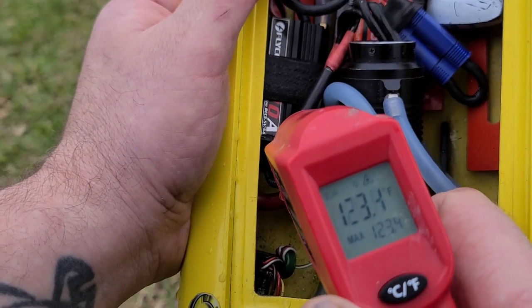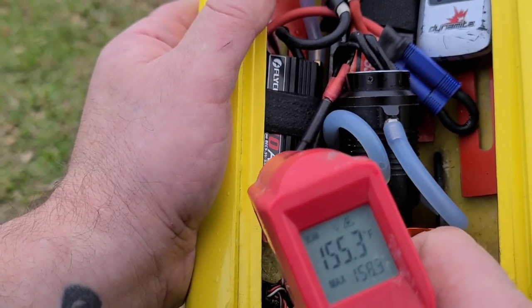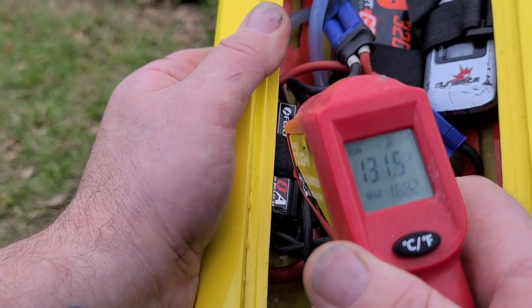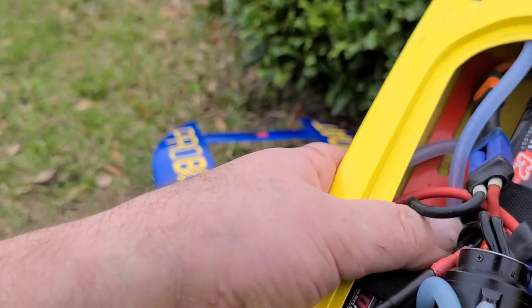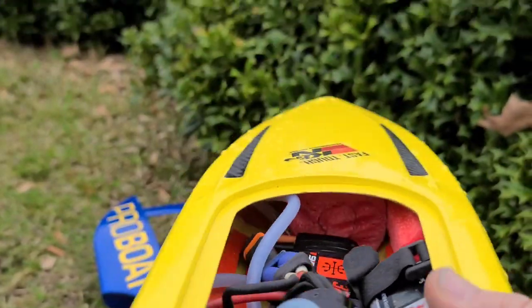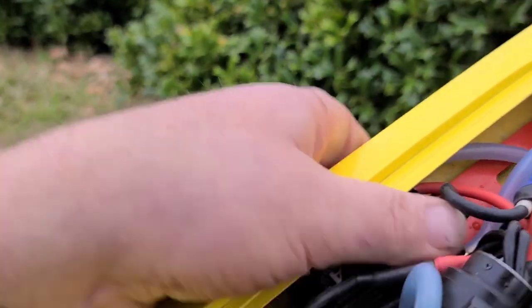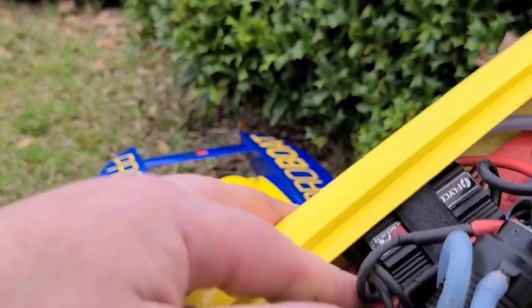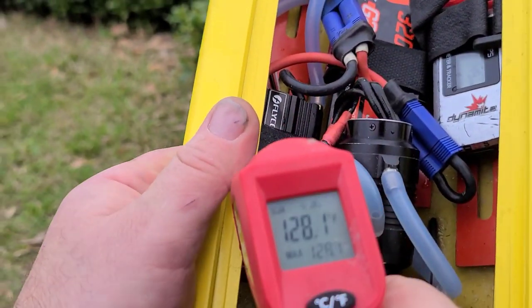Flycolor 115 — ooh, that's the highest temp I've had on this Flycolor. 45 on the speed. Damn, that's hot — that's the hottest I've had it. Normally that thing is under 100 degrees.